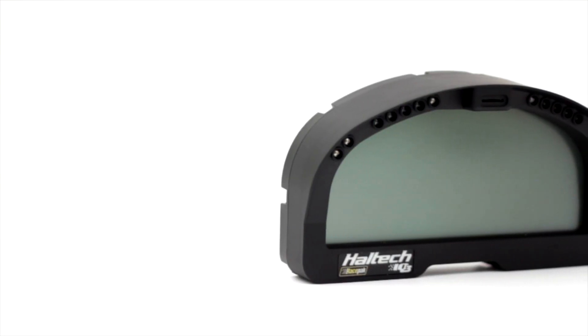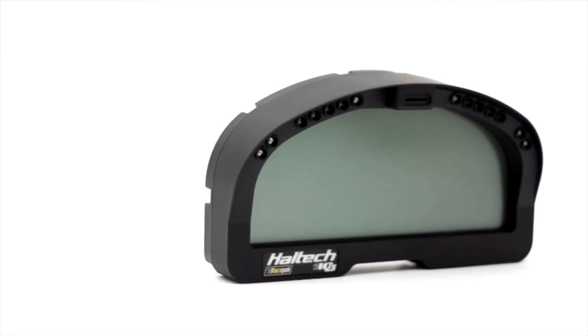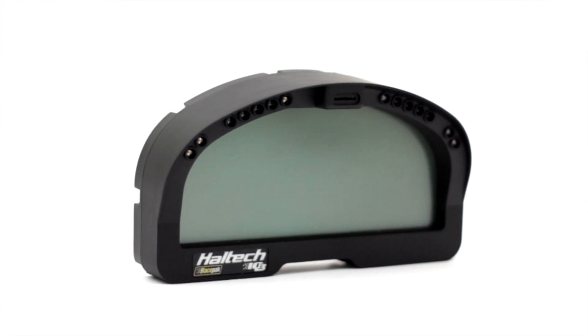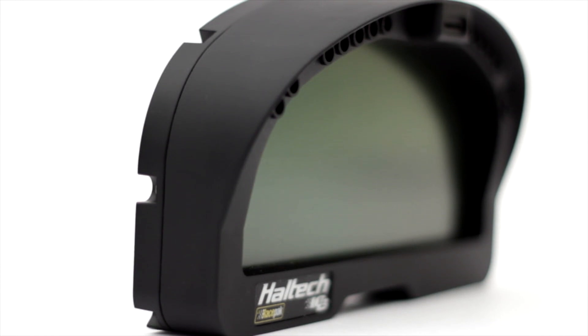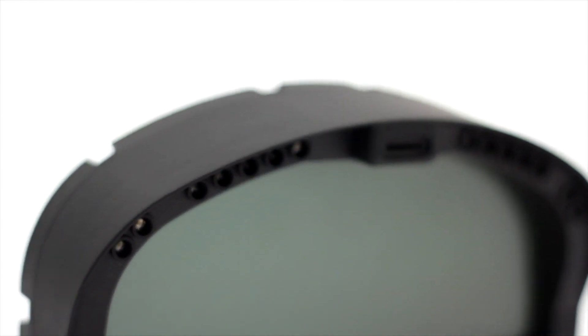The Haltech IQ3-DASH replaces all of your gauges with one single digital display panel. Available in display and logger models, the Haltech IQ3-DASH is a powerful, professional, and high-tech system allowing the user to sample and display both raw and calculated engine data from the ECU.